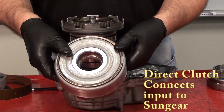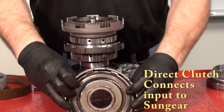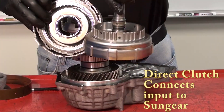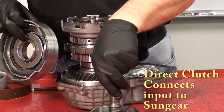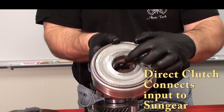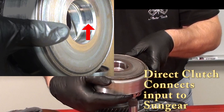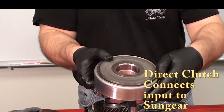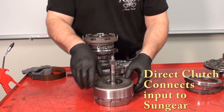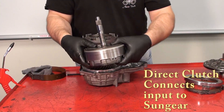For third gear and reverse, we use the direct clutch. The direct clutch tabs right into that sun gear shell and also goes into the input shaft forward clutch assembly. Those splines on the forward clutch fit right into the direct clutch, and when it is activated, it locks it to the input shaft. There are small oil holes in the direct clutch that feed the oil passageway to activate it. When oil pressure activates it, it locks the two together so they turn together.